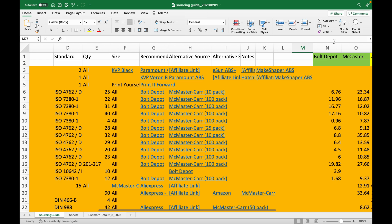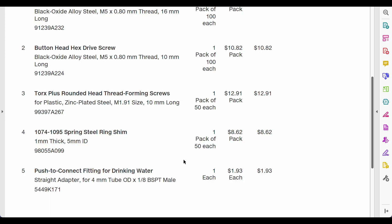Next, I ordered fasteners from Bolt Depot and McMaster-Carr following my customized sourcing guide from the last video. I decided to buy the M5 shims from McMaster instead of AliExpress, even though it was slightly more expensive. It ships faster, and I use these pieces when building the frame. Compromises.